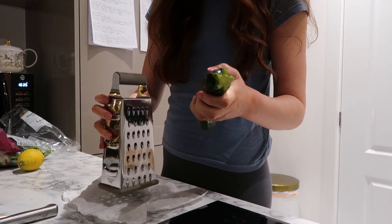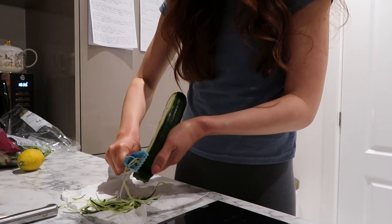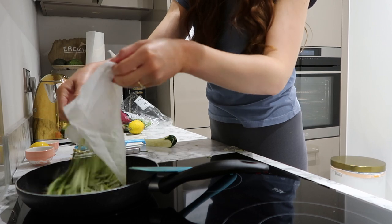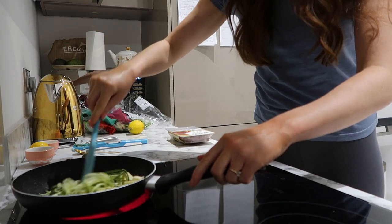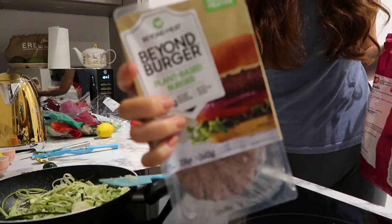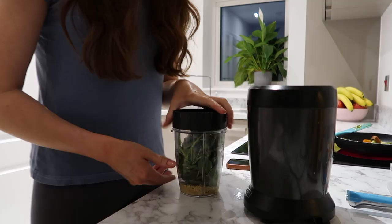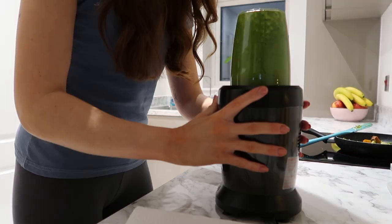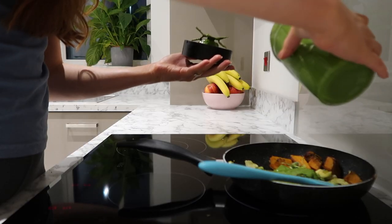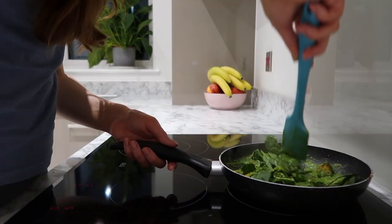Here I'm using a grater to essentially spiralize my courgette. I also just chopped up the rest of the courgette and threw that in. My partner is having these Beyond Meat burgers which I'll just pop in the oven while I make my food. Here I'm making my pesto, which is quite in depth, so I'll pop the recipe down below. Then I added in some extra spinach because why not.